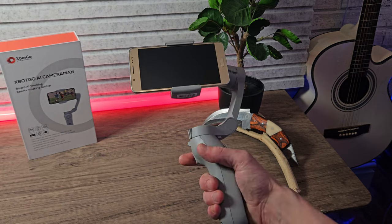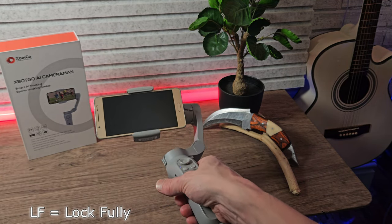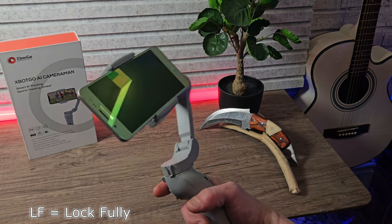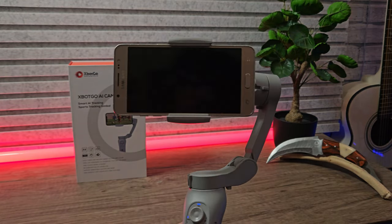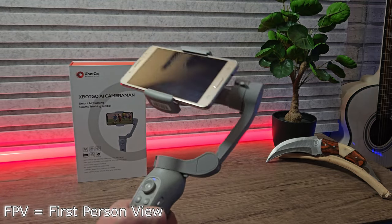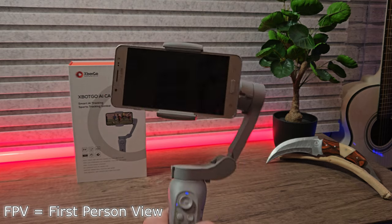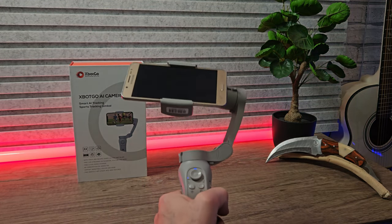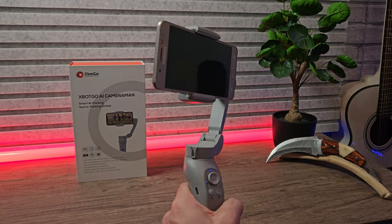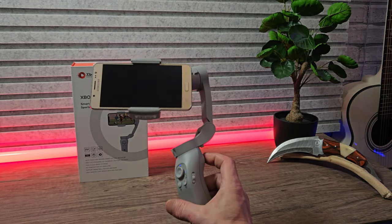LF means lock fully — the camera is locked to the gimbal movements on all axes. Finally, FPV meaning first-person view: all camera movement is locked to the gimbal handle's movement. This is really nice and fluid and it's my favorite — the one I like to use the most.